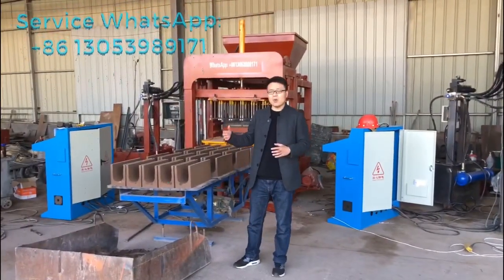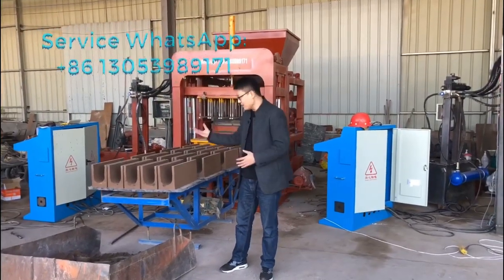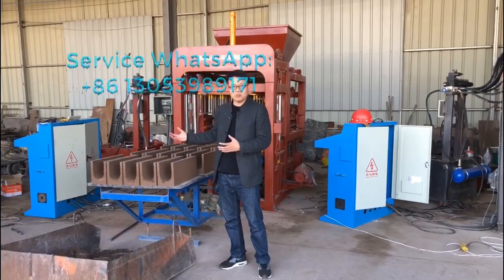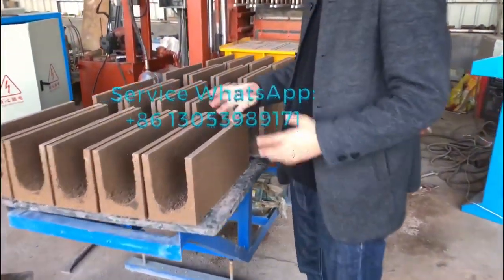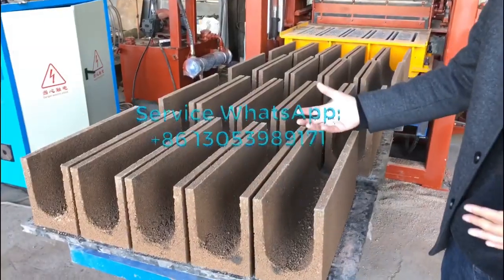You just watched the video of this particular block making machine produce the U-shape for the water channel bricks. So let's come closer to that and see how this particular block making machine produces the U-channel bricks for the water channel.